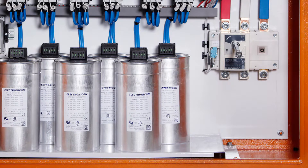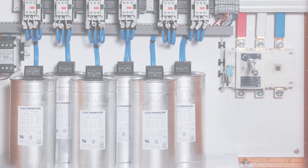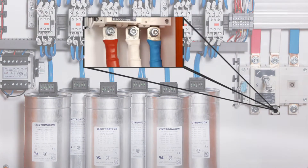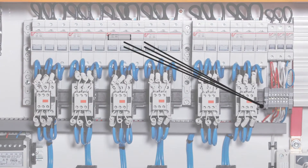Each Power Factor Correction Unit requires an individual earth connection, power connection, and current transformer connection.